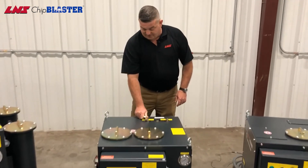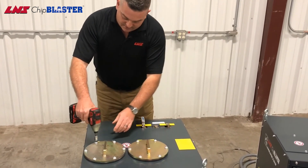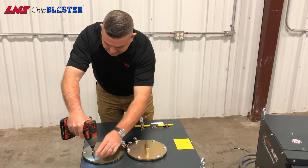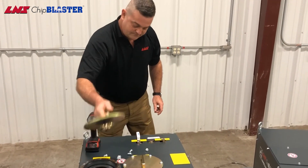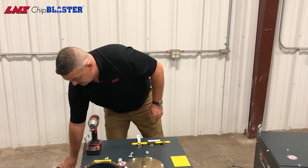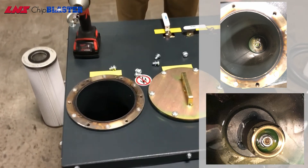So all you do is you shut off filter B if it's the one that's dirty. Remove the filter lid. Remove the used cartridge filter and dispose. Now you want to take a shop vac and get all the chips and whatnot out there, otherwise you'll clog the check valve down in there.